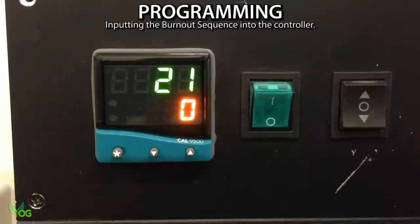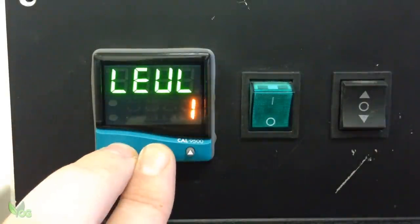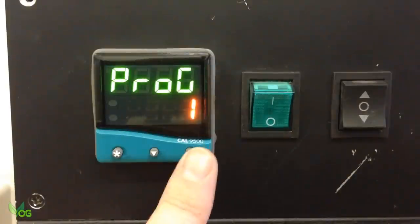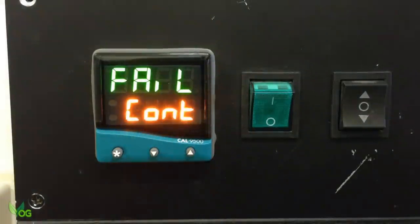From the default display, press the up and down arrows at the same time for 3 seconds, then down arrow. Start and down arrow for Level P, which is how we add programs. Up arrow — this is Program 1, which is perfect, so up arrow. Now Run is exactly what it sounds like: should the run program be on, off or on hold? The default is off and we'll keep to that, so up arrow. Fail is in case of power outage and what should the unit do next — so for now I'll select Continue.